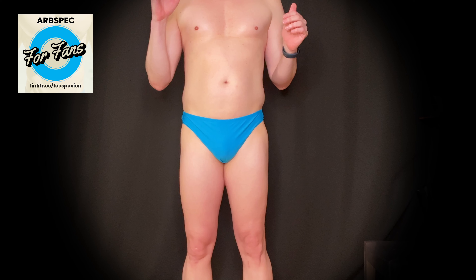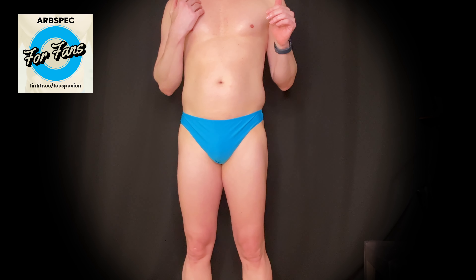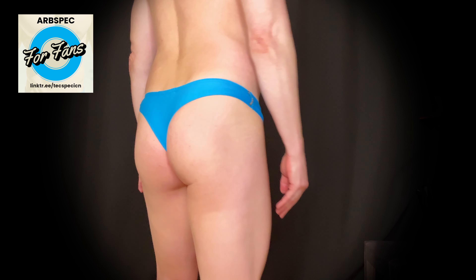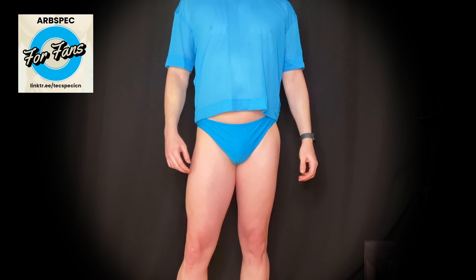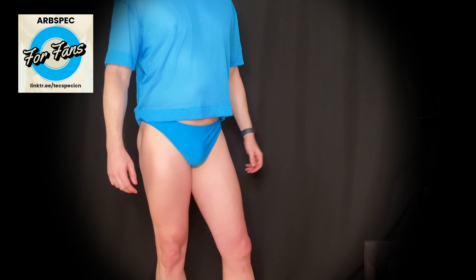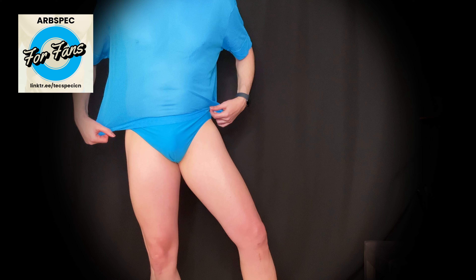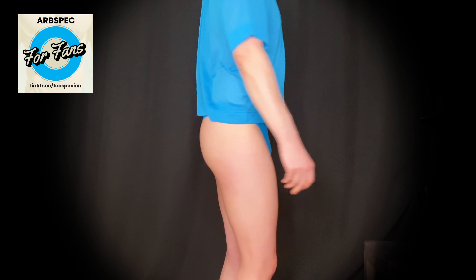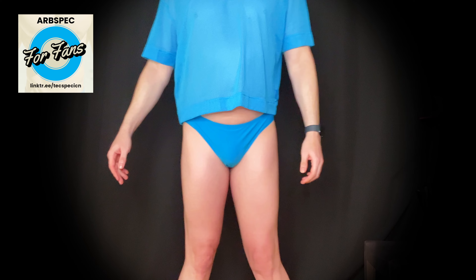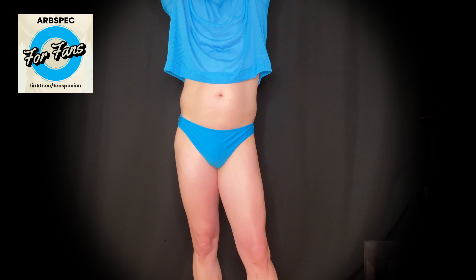So far I like what I see — let's get these tried on. I might like the blue one even better; it has a little more visual interest with the design on the side. They may seem a little basic, but keep in mind this is what I consider a pretty major brand in men's underwear and swimwear. For them to be doing a thong swimsuit is pretty rare for a brand at this level.